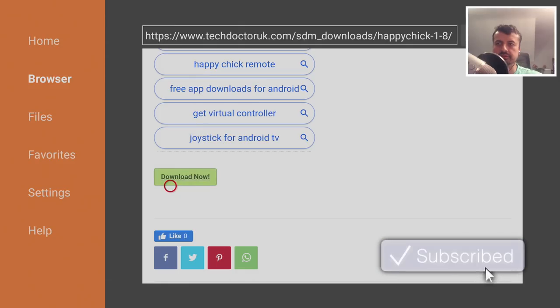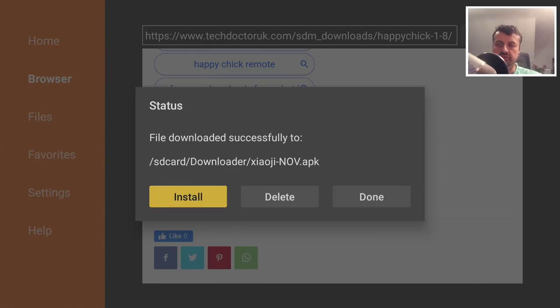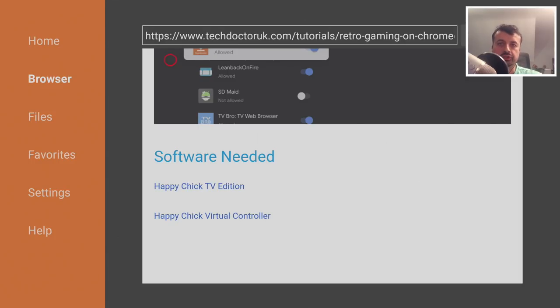Let's click on the green download button. It's actually 50MB — click on install. If you want to go for a virtual controller option, you need to click on the second link from your Android phone or Android tablet, and install the software via that.